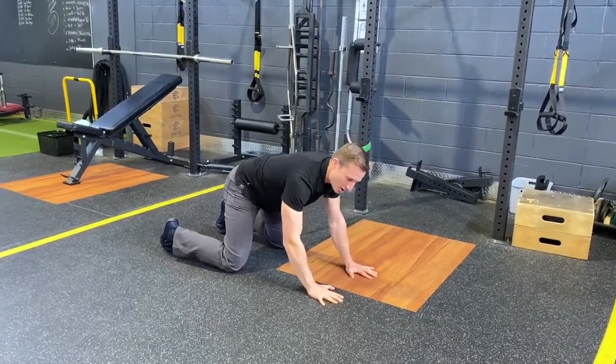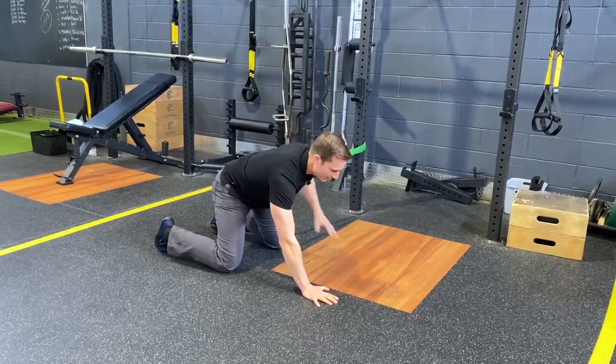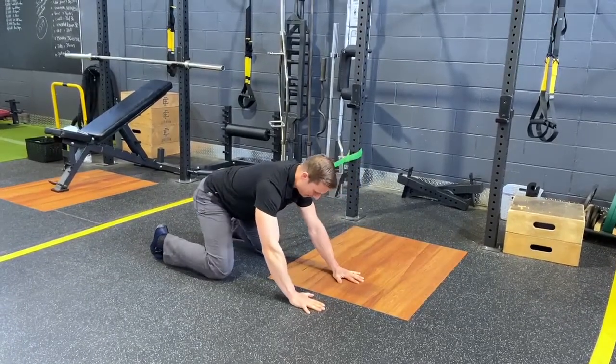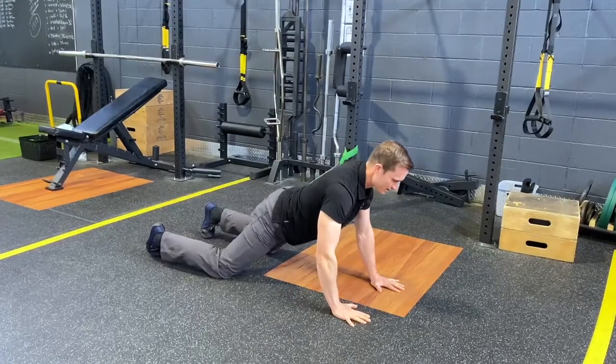We don't want to be bracing so hard that you have a lot of additional co-contraction around the hip. Just enough to hold on and prevent your hip from sliding over is what we're going for. Rock back towards the heel and then walk yourself towards a sloppy push-up.